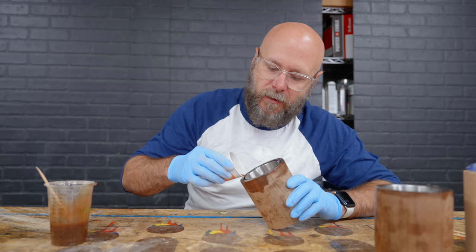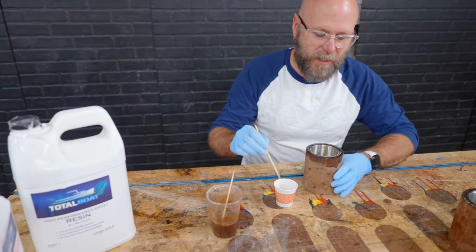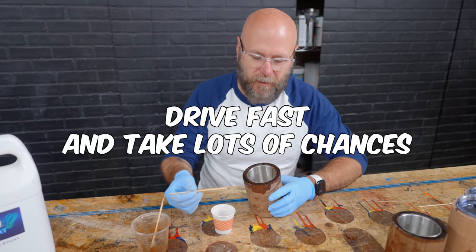I've got a pretty big gap to fill here. I should have masked off the inside, but drive fast, take lots of chances.